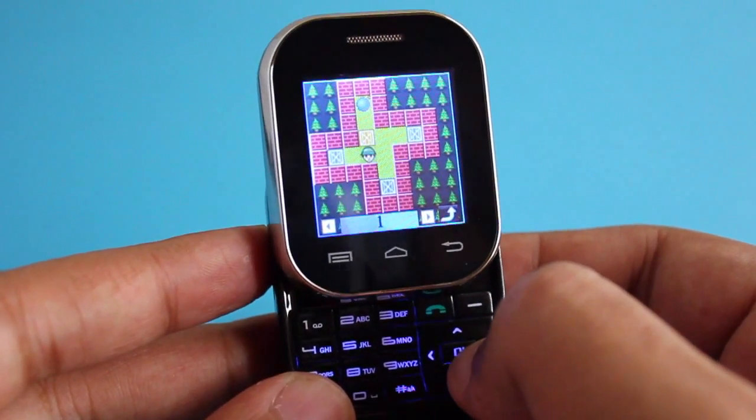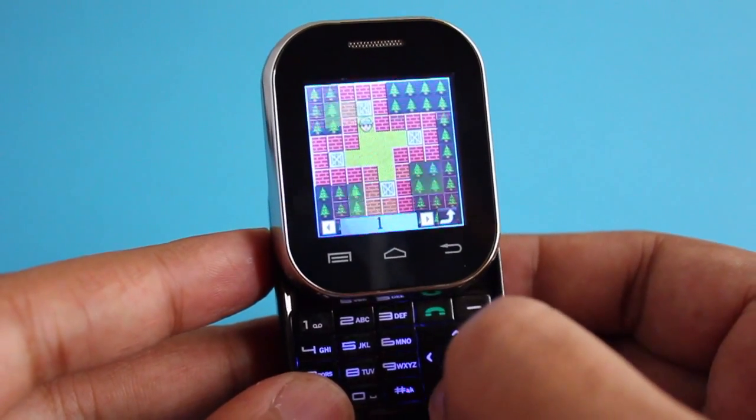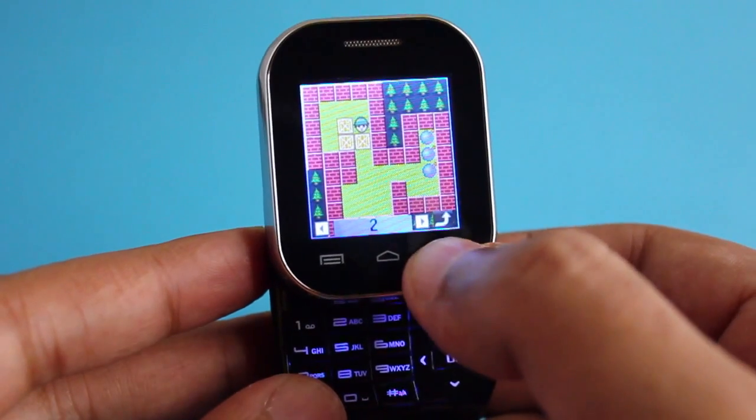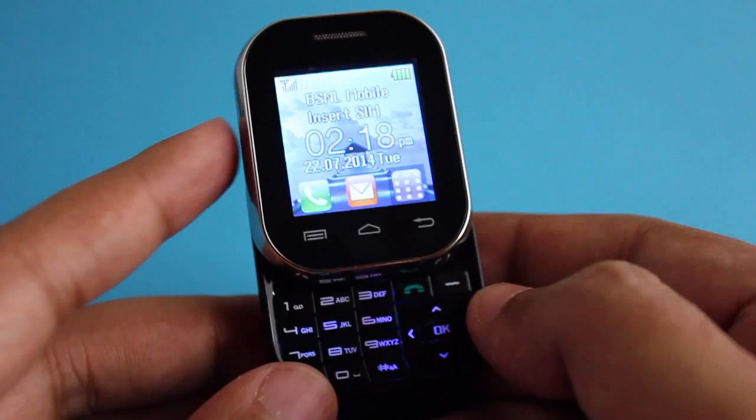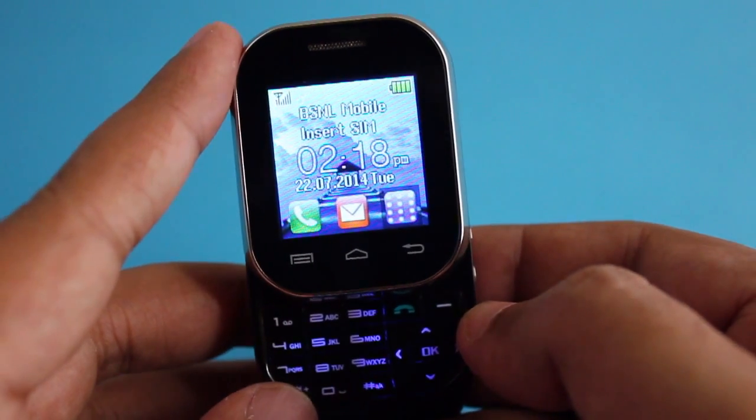That's how it looks when you play with it — a quite simple game but it plays well. And that's how the interface looks overall.